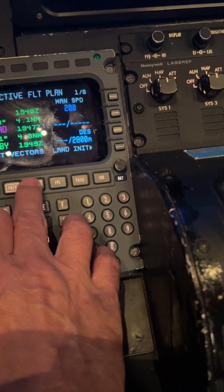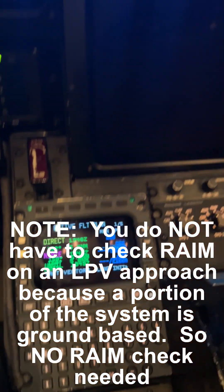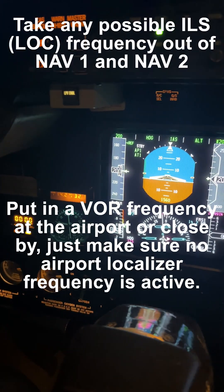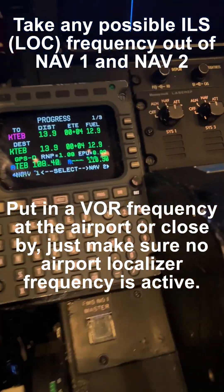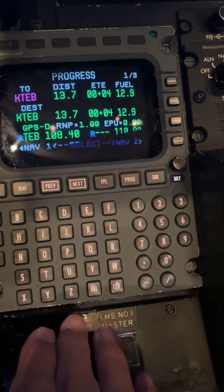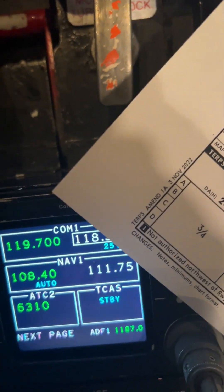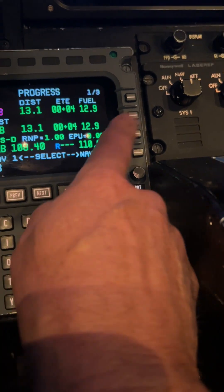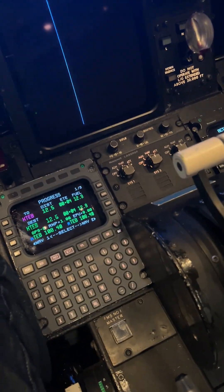We'll activate it and go direct to NIPI. We'll press LNAV and we're on our way. Also note that you want to take out any localizer frequency that happens to be in the radios. We'll use the Teterboro VOR — 108.4 in radio number one, and 108.4 in radio number two as well. Now we have the VOR frequency in and we're not going to confuse any localizer frequency.